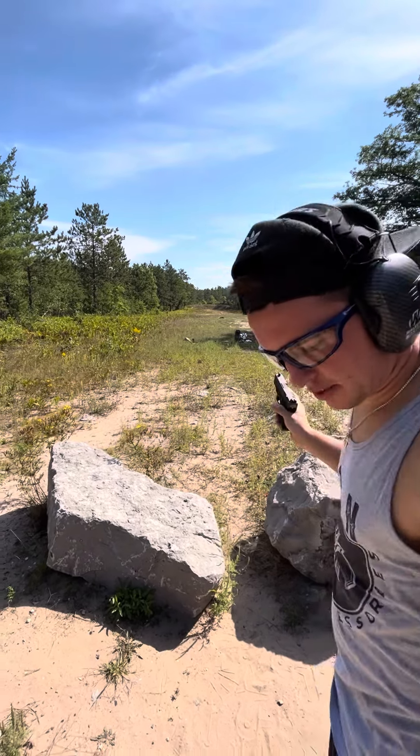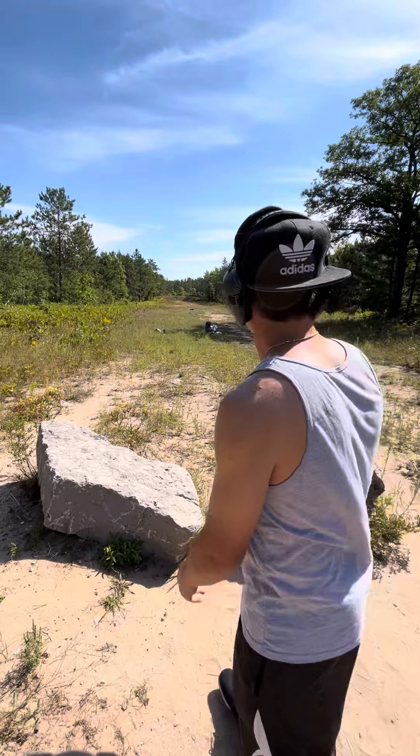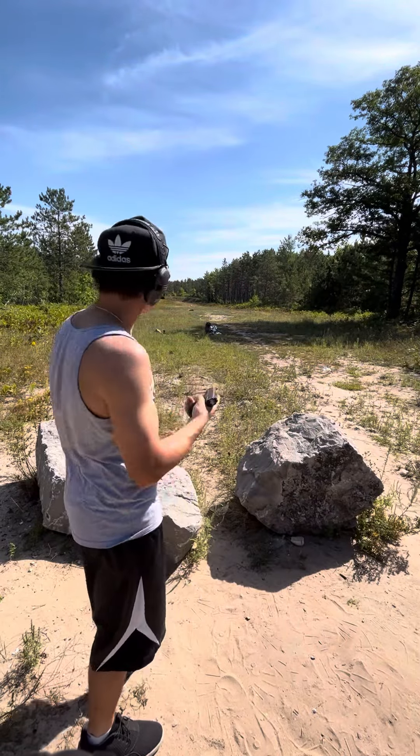What's up guys? It's been Firearms here. I got my Glock 26. We'll try some more 100-yard shots. Give it a go.